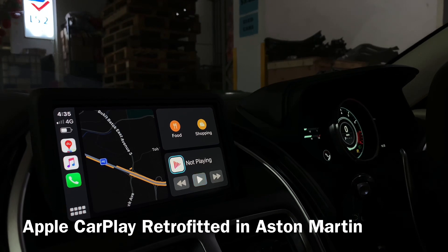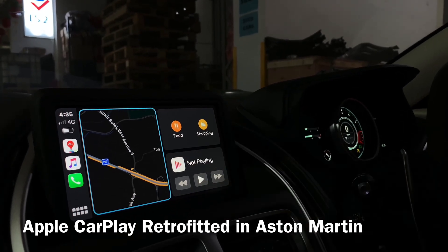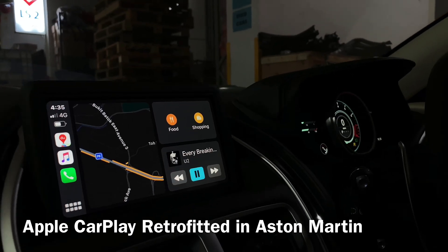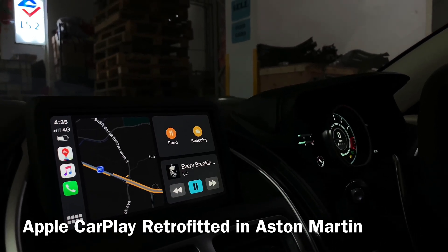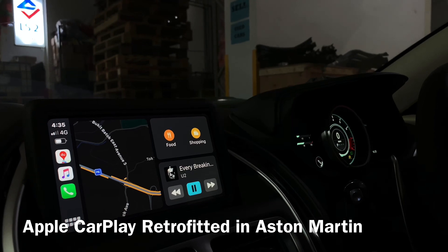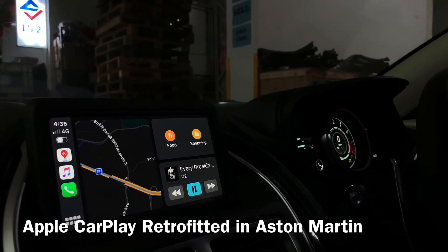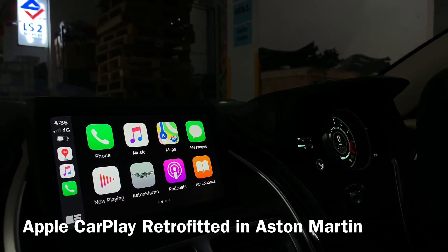This is a new interface — half of the screen is the map, half of the screen is the music. So you can hear the sound coming from your car. Thank you for watching, bye-bye.